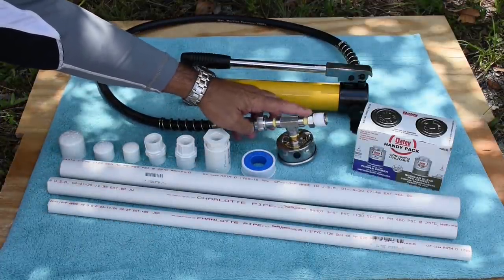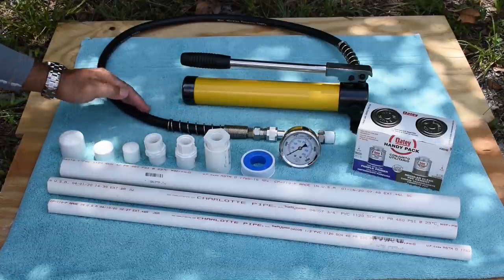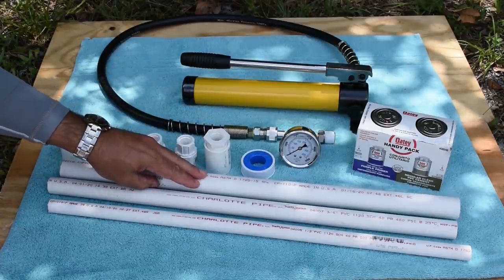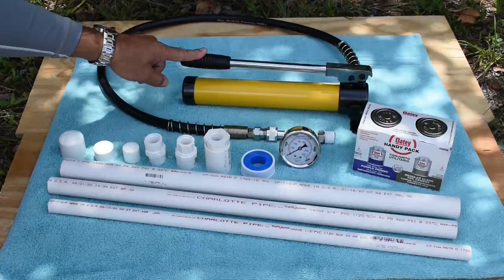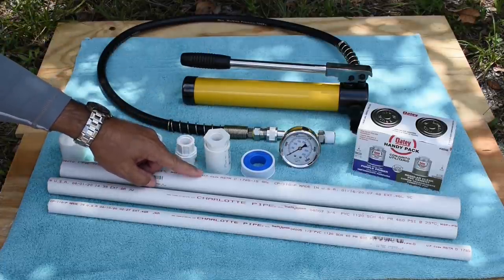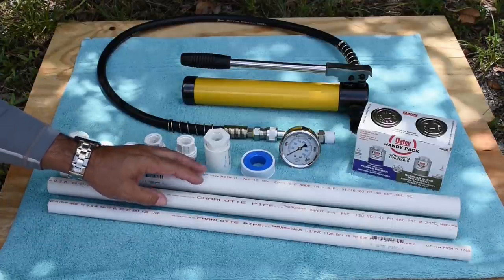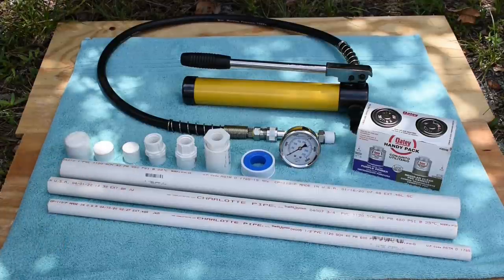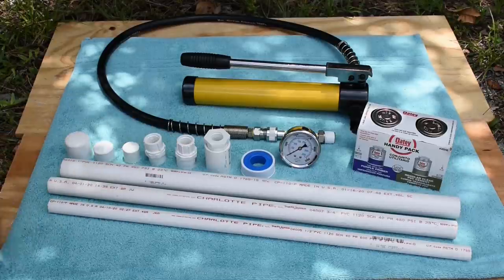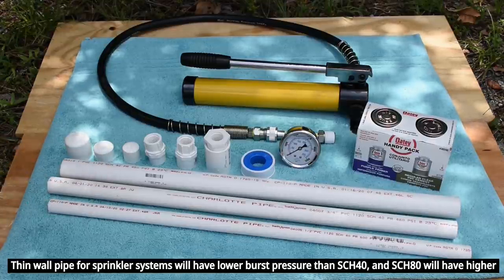On this end we have a half inch male adapter. Once the pipe is filled with water I'm going to thread that in, and the oil inside the hydraulic line is going to pressurize the water inside the pipe. I'm going to place a camera on the gauge as well as the pipe as I build pressure. The pipes will be submerged underwater during testing. All the PVC caps and female adapters were purchased at the same home improvement store. The smaller the pipe, the higher the burst pressure; the larger the pipe, the lower the burst pressure.